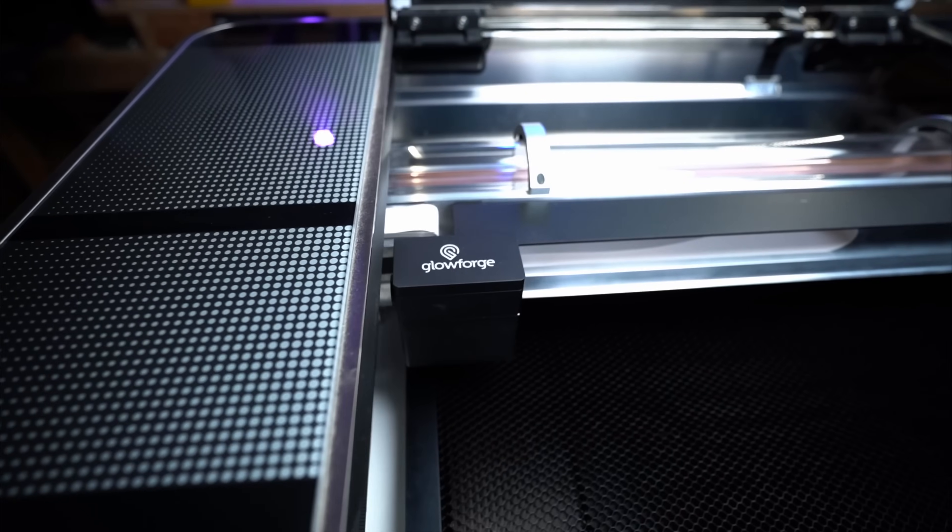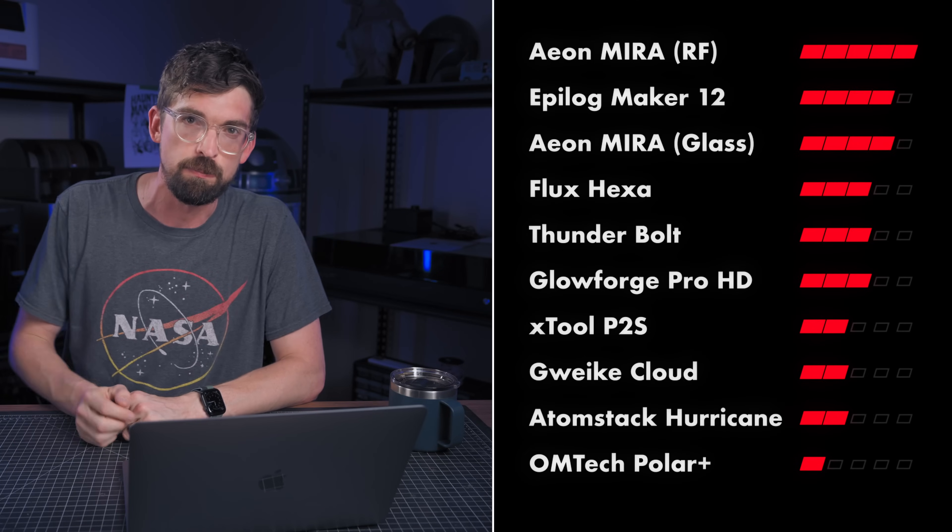I don't have a stat for Glowforge because they are notorious for not putting out their real speed stats — they just compare the machines against themselves. The Pro HD is like 12 times faster than their slowest machine. But taking their word for it and comparing how it's stacked up in the past, I'm going to give them a three.